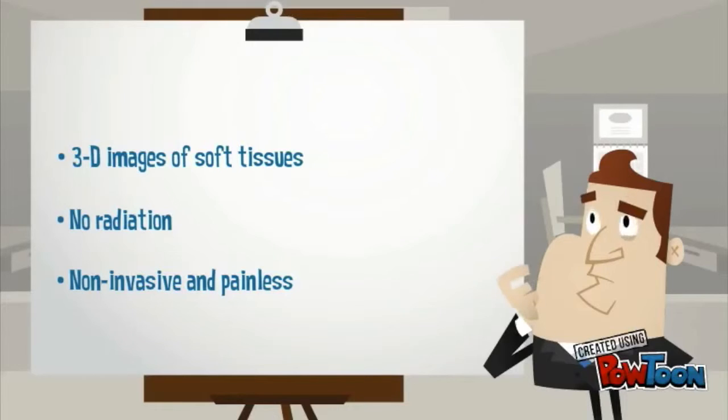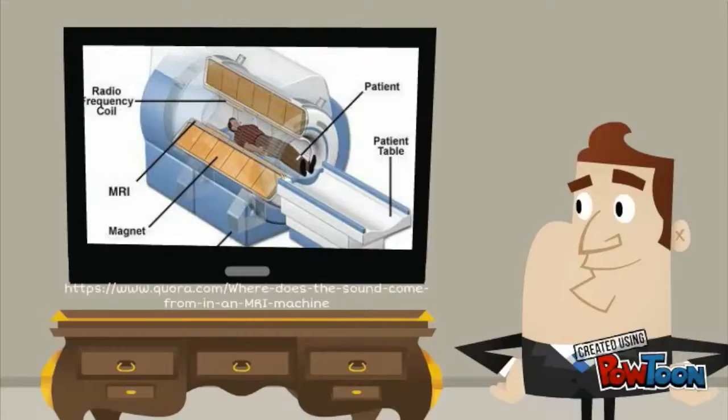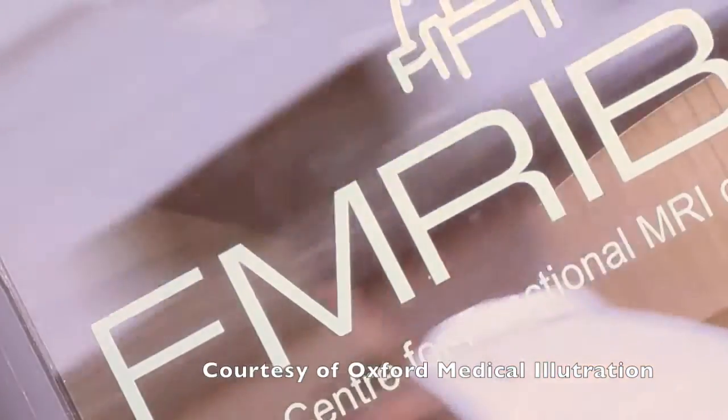It helps doctors identify infections and conditions that cause swelling inside the body. But how does the MRI work? My name is Daniel Balty and I work for the Functional Magnetic Resonance Imaging of the Brain center at the University of Oxford. The way an MRI scanner works is totally different from the way an x-ray machine works.